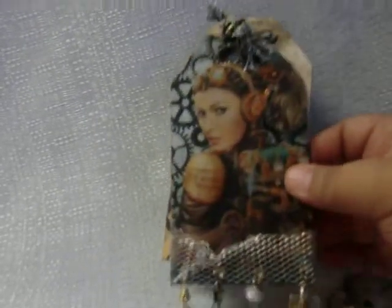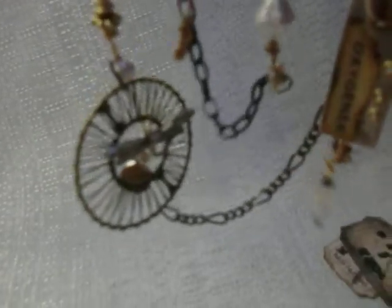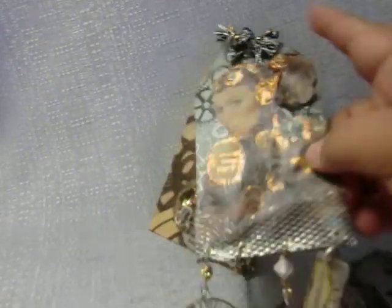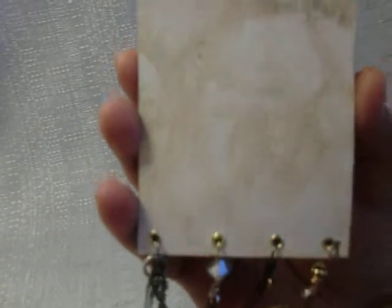I added this wire mesh that I thought complemented the paper line very well, and I strung these chains with beads and charms. The back flips open like this, allowing you to put a picture, journal entry, or whatnot inside.